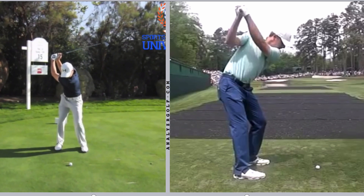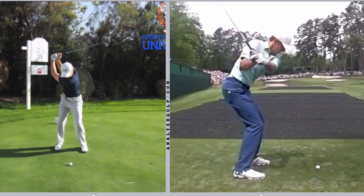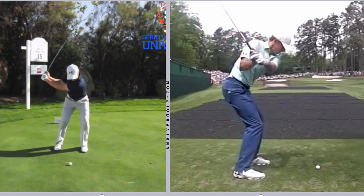Let's get into the downswing, which is where I think Jordan really excels. In transition, he does a lot of really good things. He sequences with his lower body — one checkpoint we use is when do the thighs get parallel to the target line, and you can see he does that right about when his left arm is parallel, which is a clear indication he's using his lower body. From the face-on view, you can see a little upper body lunge or drift where the upper body is getting well on top of the lower body.